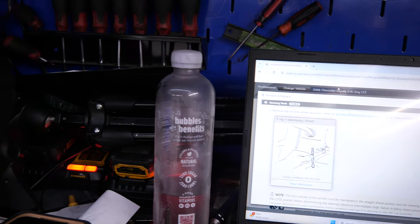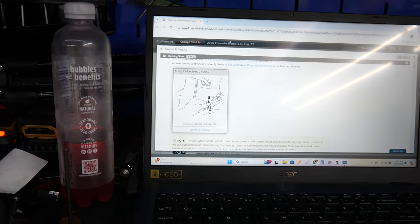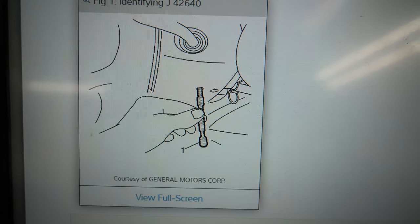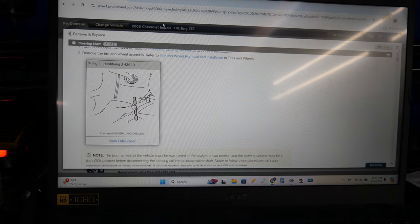On the inside of the car you're going to have to go in and pry another boot up, and there should be a 15 millimeter in there. Now they do make a tool — I don't know how well y'all can see that — but you put it up inside of the steering column and it's supposed to hold your position.